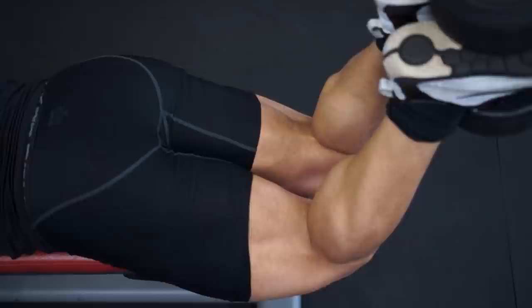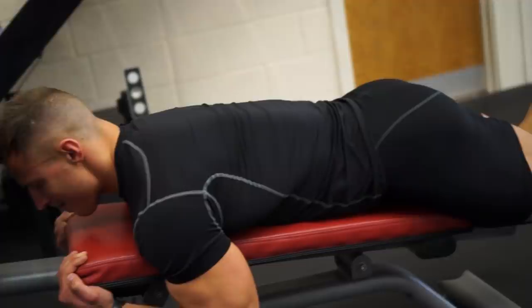At that point, you have to place 100% of your effort on contracting your hamstrings as much as possible. Bring the dumbbell up, squeeze the hamstrings, and then slowly lower it back down. I'll do anywhere between 4 to 5 sets of 10 reps.